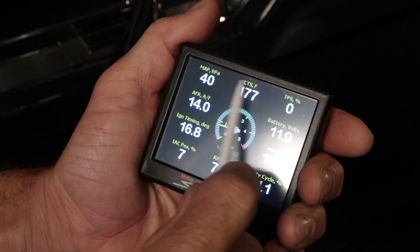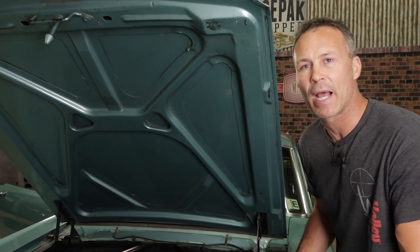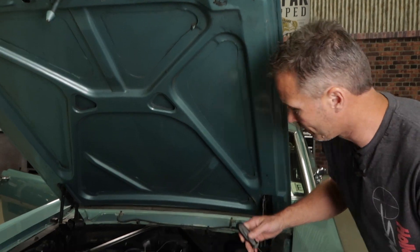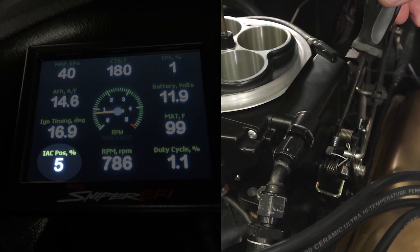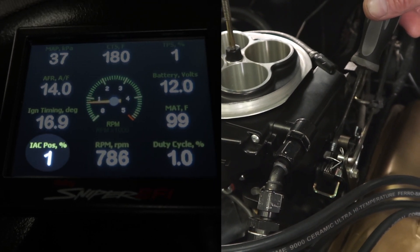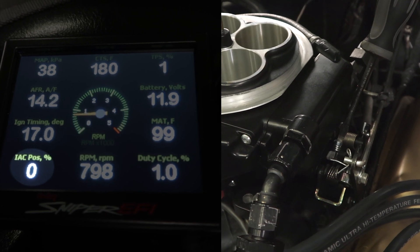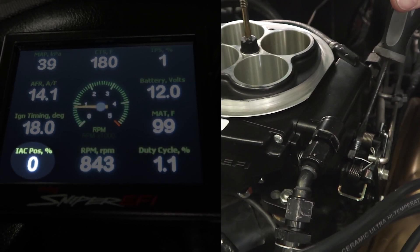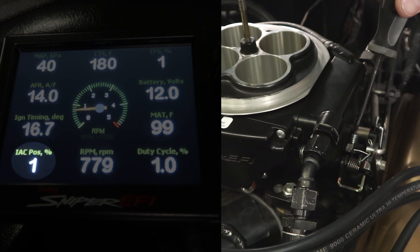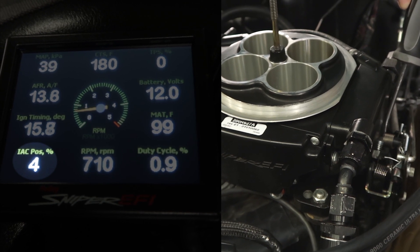Make sure that your temperature is still above 160 degrees. To adjust the IAC, we'll be turning the curb idle screw on the Sniper unit. Turning the screw clockwise will open the throttle blades, increasing the amount of air through the throttle body, triggering the IAC to close and decreasing the amount of air added by the IAC. Adjusting the screw counterclockwise closes the throttle blades, decreasing the air in the throttle body, which triggers the IAC to open adding more air to compensate.